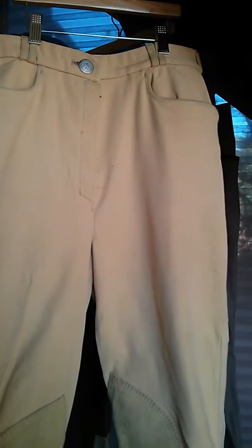These I got on sale for, I believe, $40.